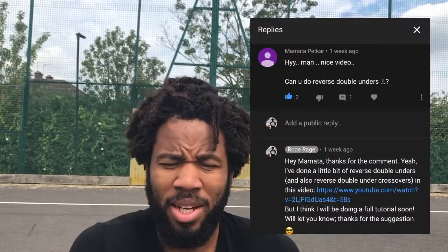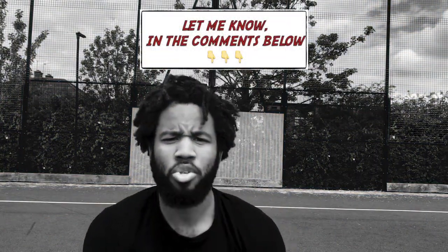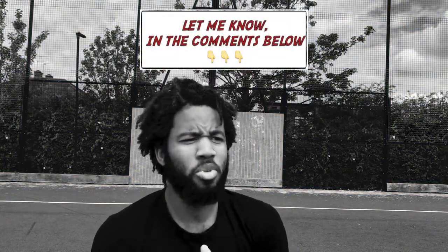I've been meaning to get into this in a proper full-on tutorial. I also want to give a shout to Mamata — I hope I've pronounced that right — for suggesting on a recent video that I put out a tutorial on the backwards double under. Do keep your comments coming in for any tutorials you want to see; it's always great to chat with you guys and find out how your training is going.